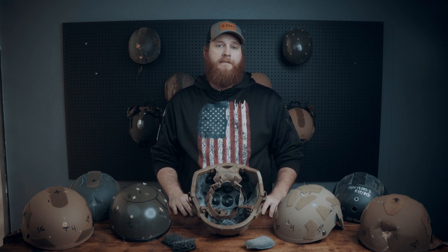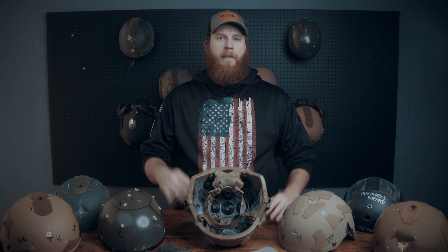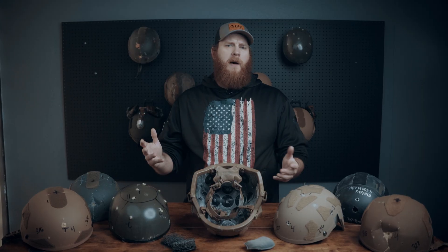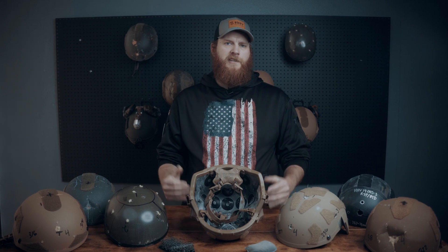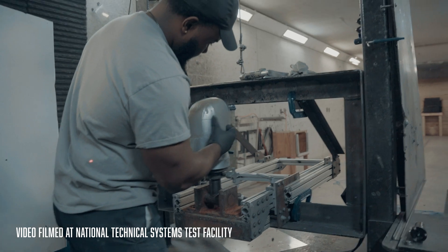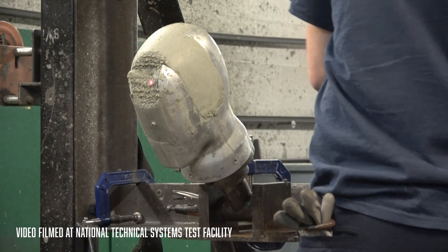It's easy to assume, and common sense would agree, that keeping any kind of deformation to an absolute minimum is ideal. However, measuring back face deformation is where all of this gets really complicated. The most common test methodology doesn't measure the amount of actual back face deformation in the helmet shell itself, but it measures how much the clay form head the helmet is tested on deforms after impact.